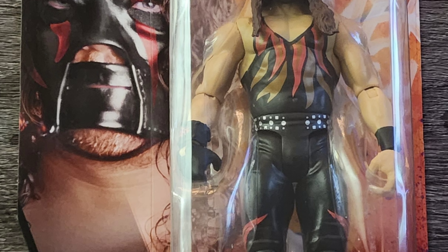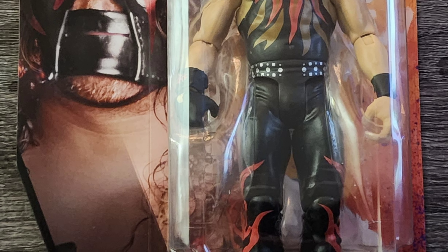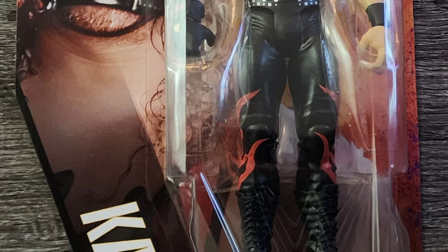If you're a frequent flyer here on the channel, you've heard me talk about how this is a basic figure and the posability in the legs isn't all that great, but it's decent in the arms. The overall background artwork of the box is nice as well.